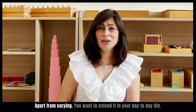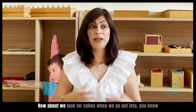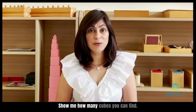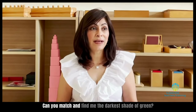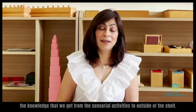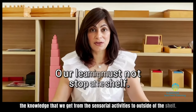Apart from varying, you want to extend it in your day-to-day life. How about we look for cubes when we go out — when we're going shopping or going to a restaurant. Show me how many cubes you can find. Can you find a prism? Can you match and find me the darkest shade of green? There are always ways you can extend the knowledge from sensorial activities to outside of the shelf.